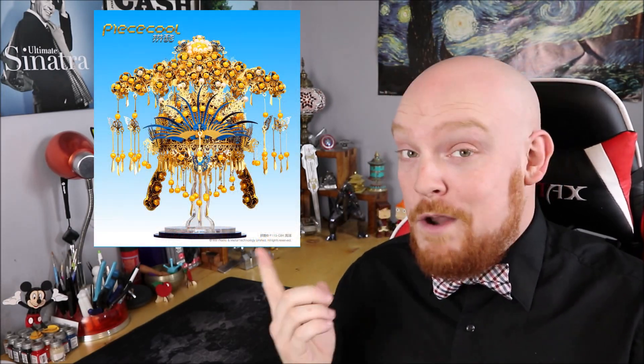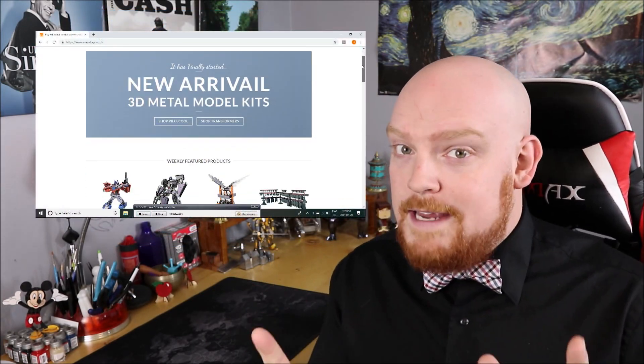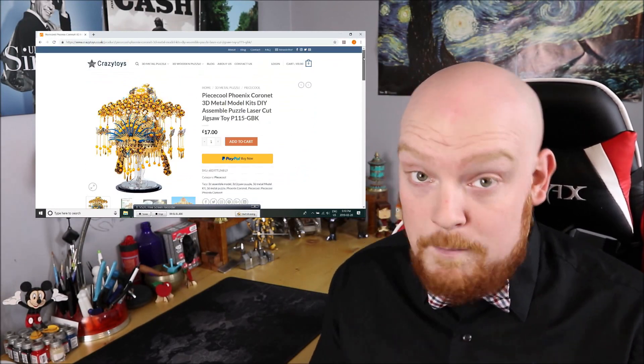Hey everyone, welcome to Groove Builders, the show where we create together. I'm your host Disorderly Cone, and in this episode we're going to be building the very beautiful and blingy Phoenix Cornet from Piececool. I got it from our friends over at Crazy Toys. If you haven't checked out their website yet, you definitely should — they have all kinds of really cool models with great prices and fast shipping. If you're looking to pick up the Phoenix Cornet today, just look in the description below for a direct link.